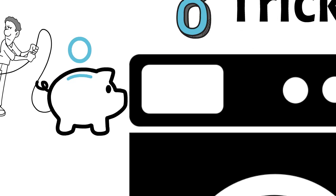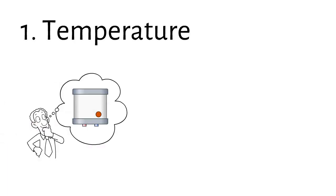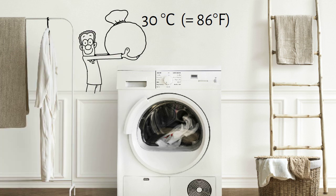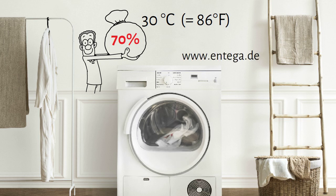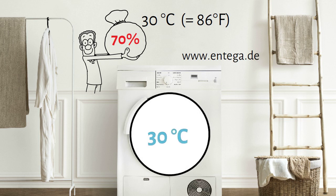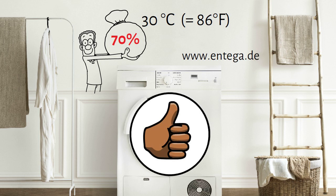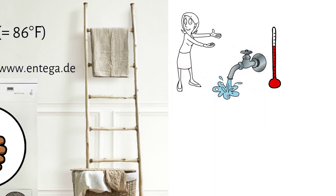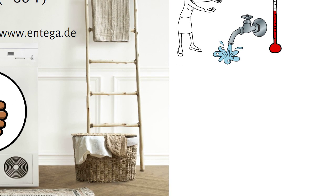Having these basics in mind, we can now dive into the eight tricks to save electricity from your next batch of laundry onwards. Trick number one: temperature. The heater is the part that consumes most energy during your laundry. When you wash at 30 degrees Celsius compared to 60 degrees Celsius, your saving is 70%, according to a data analysis done by German energy company entega.de. If you already wash at 30 degrees, you can save even more by using a hot water tap from your home heating system to minimize the work of the electric heating element.